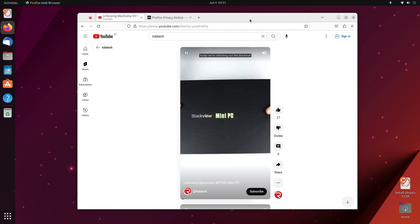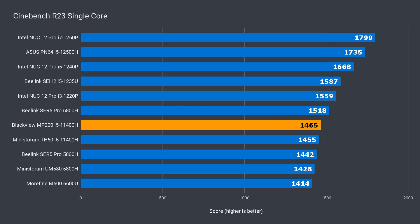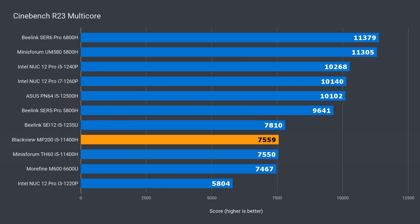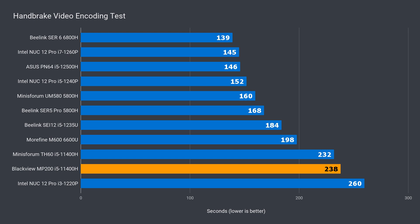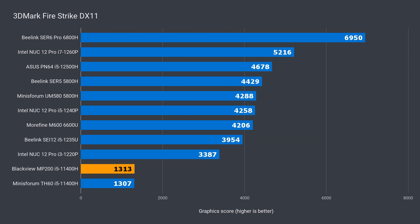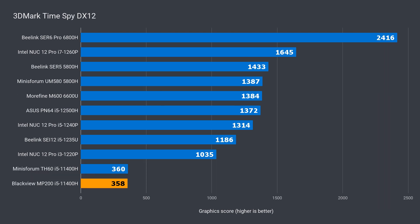Time to check out the benchmarks. The MP200 holds up okay in single core, and was a tiny bit faster than the MinisForum direct competitor. In multi-core, it's slightly faster, but the multi-core performance is low, with the 6600U almost matching it. Video encoding is not a strong suit of the 11400H, but it's close to the MinisForum. The included integrated graphics are very basic, and the dual channel configuration on the MinisForum made no difference, so single channel memory is not a problem.